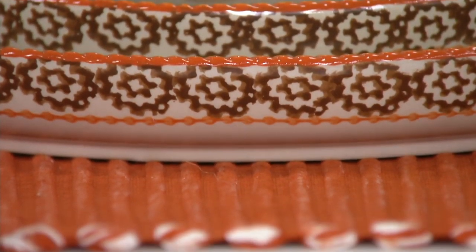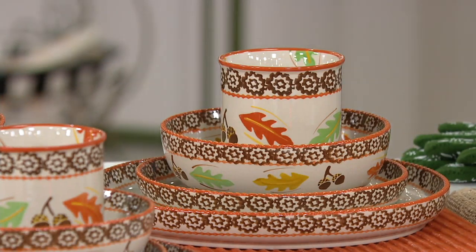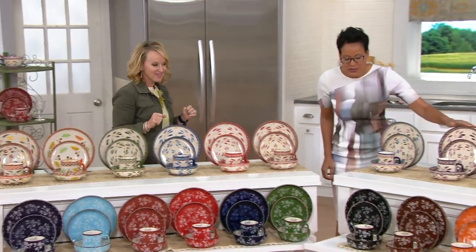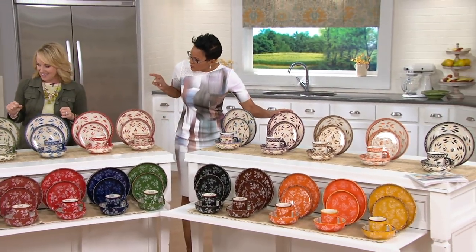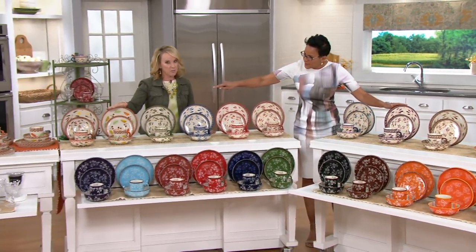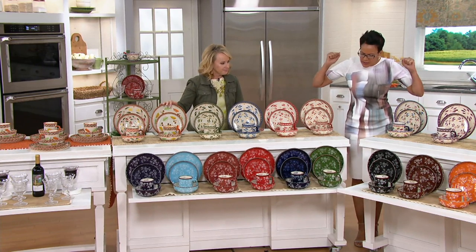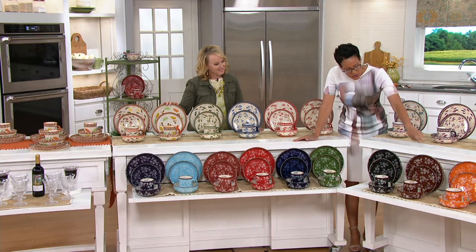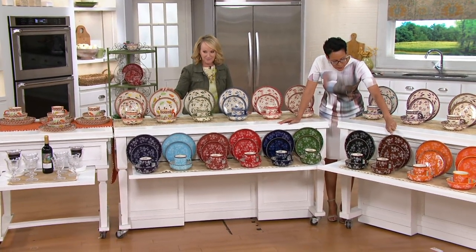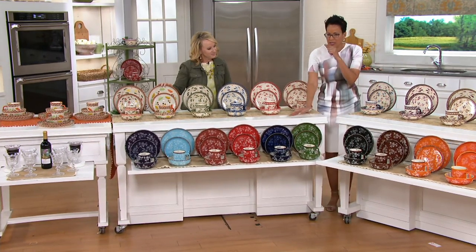Old World is slightly more popular. Two colors are last call. In Old World, the eggplant is last call. And then the Harvest, which we won't see again until this time next year, if at all. We also have limited ones in Floral Lace — the Chocolate in Floral Lace was limited, and the eggplant in Floral Lace was limited as well.